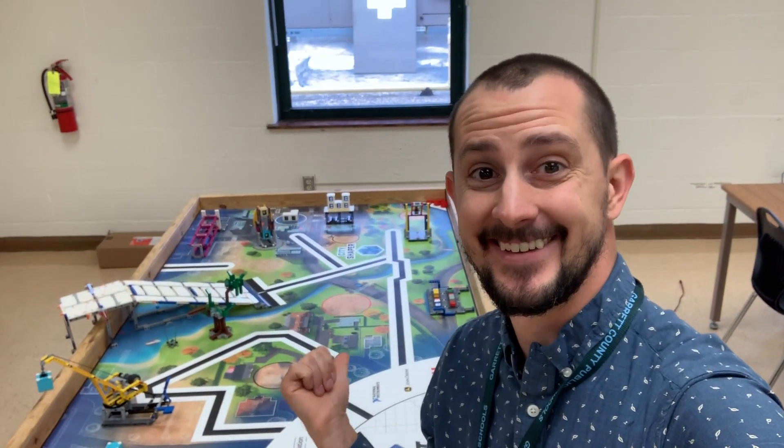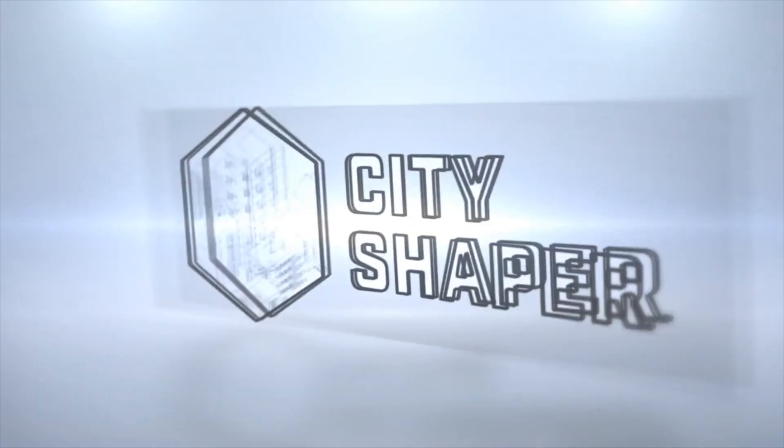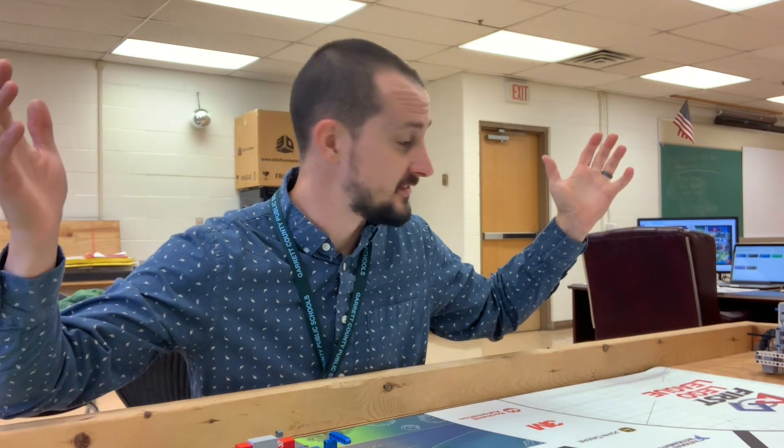Look what I got — it finally came and it's set up ready for some mission model inspiration. Welcome to this year's video inspiration series — mission model inspiration, whatever it is to you.